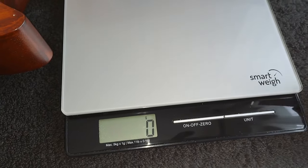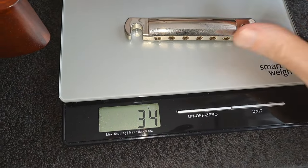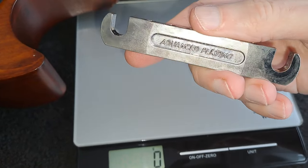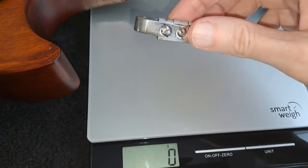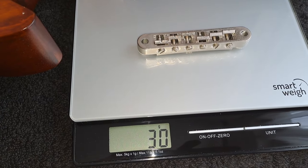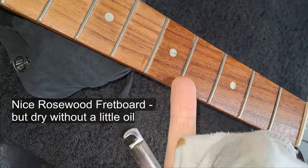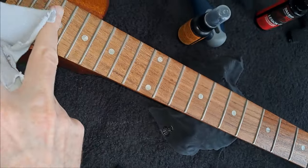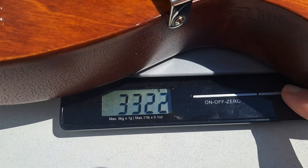The pickup in the neck position is the 490R. Looking at the stop tail bridge and tailpiece: the tailpiece weighs 34 grams and the actual bridge piece itself weighs 30 grams — so pretty light as well. This is the difference using some simple lemon oil makes to the fretboard — you can see it's nice and dark after applying just a little bit, versus how dry it used to look.